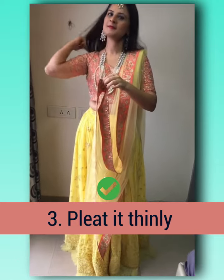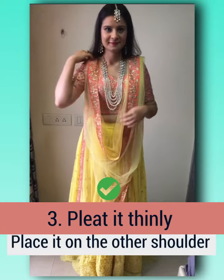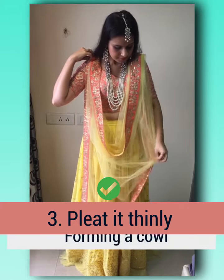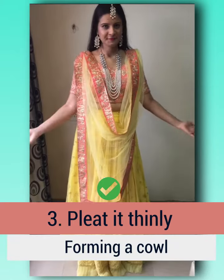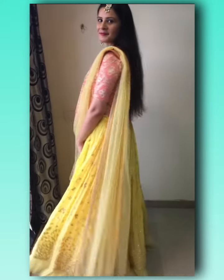For the third drape, pleat the dupatta as thin as possible, then take one edge of the dupatta and place it onto the other shoulder forming a front cowl, place it on the other shoulder and you are ready to go.